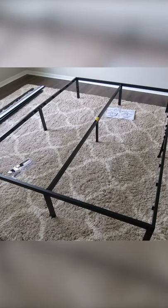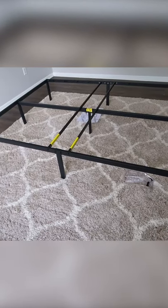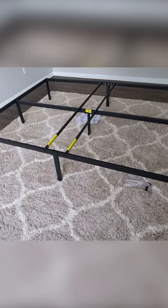Here's a look at completed step five. You can see we have that center column attached. Here's your look at completed step six with our middle bars fastened in place on both sides.